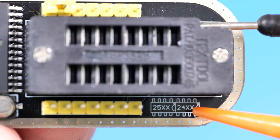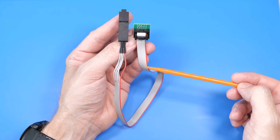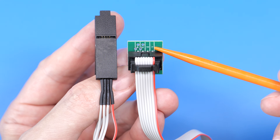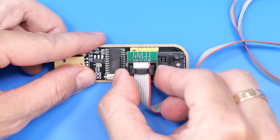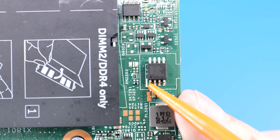As you can see, these dots mark pin number 1, here and here. The clip usually has a red wire and a marking to show pin 1, so you need to connect it like this. On the chip, pin 1 is usually marked with a small dot.